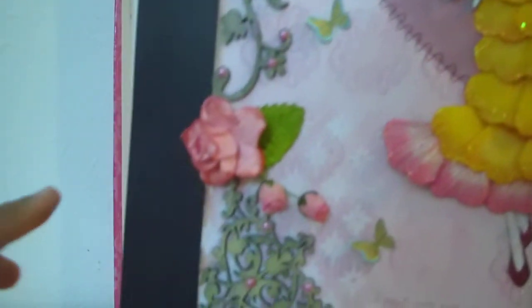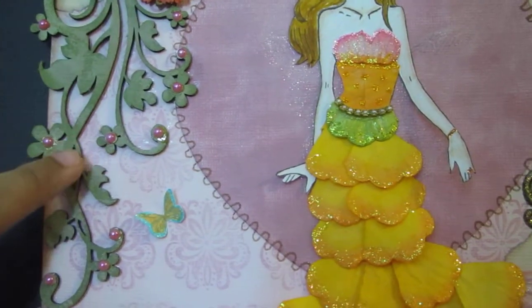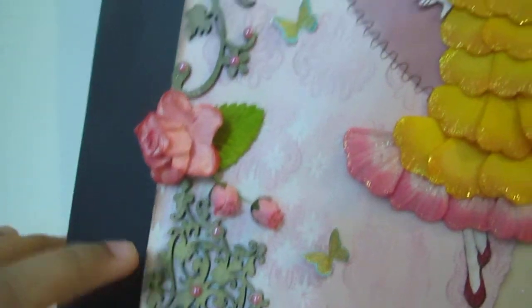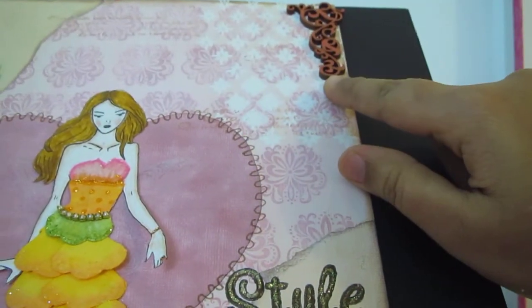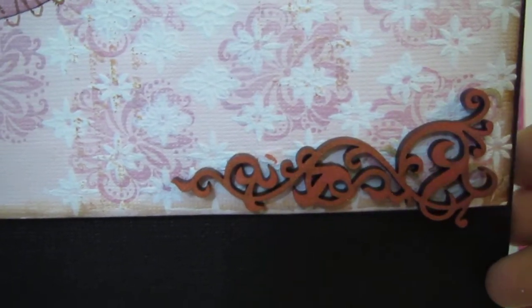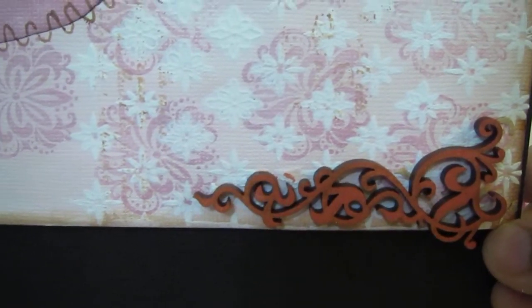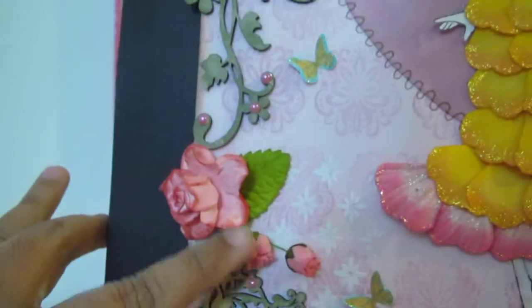The chipboard pieces are from Itsy Bitsy, which I got from India, and I colored them using VersaColor Bamboo leaves. This particular wood piece is from Star Crafters, and I painted it using Galaxy Gold dewdrop pigment ink.